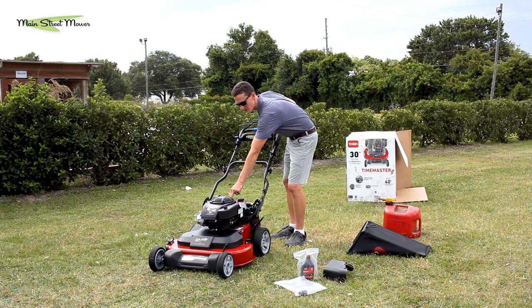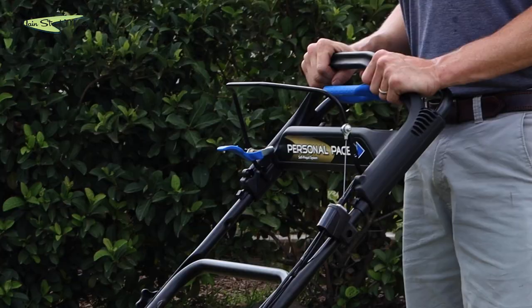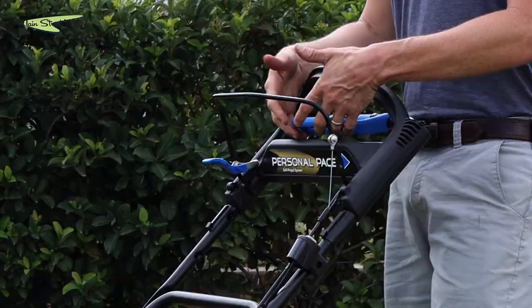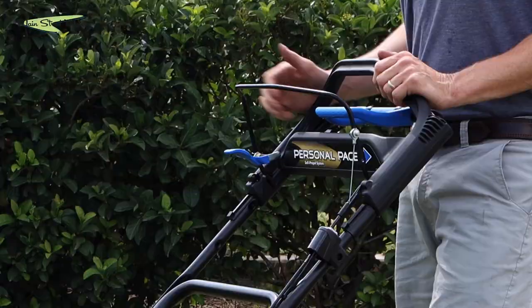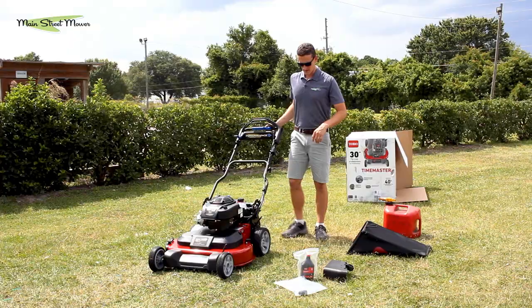Everyone's comfortable with their handle — press the button lower or higher, you have vertical, and you can loosen this and fold it down. Personal pace has no learning curve — you just start walking and you go. This blue lever is kind of like the boost button; say you need to climb a little hill, you can squeeze and you're not waiting for it to put itself into drive. This is your blade engagement, and this is your kill switch — this is how you turn the machine off.